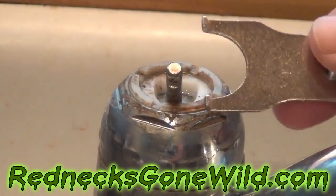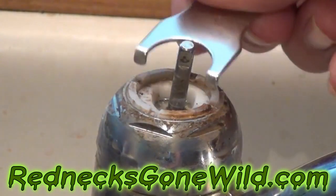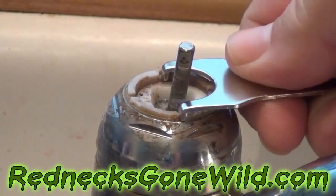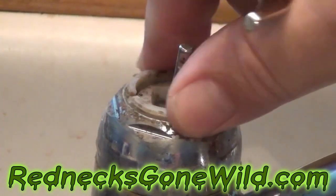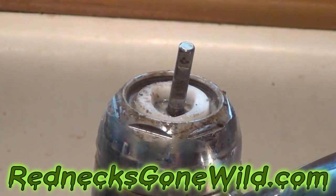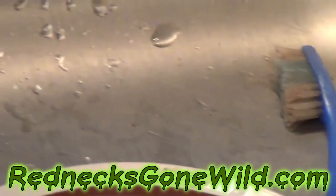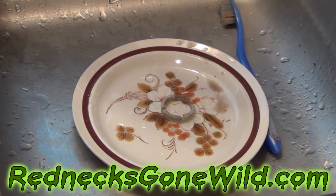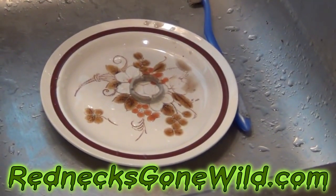Then take the other end of the tool they gave you, put it on in these little grooves — that's what helps you get that retainer ring started coming off. I've put a plate into my sink to hold my parts and stop things from going down the drain. If you have one of these, go ahead and put that in the hole to stop loose parts from getting down the drain.